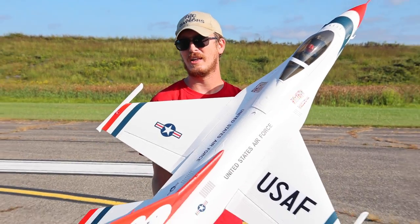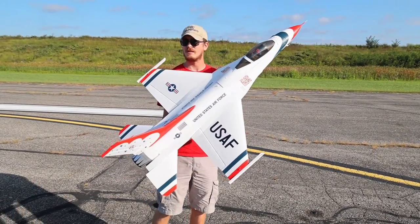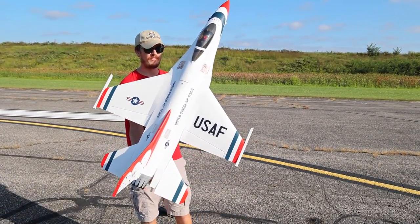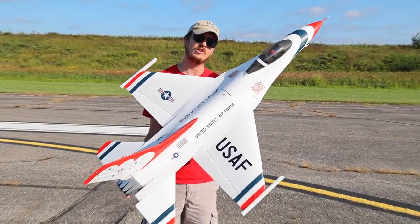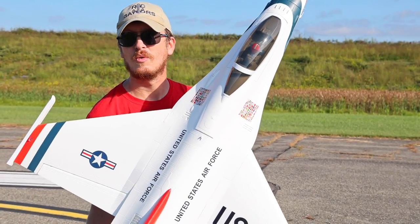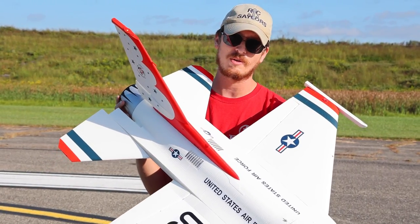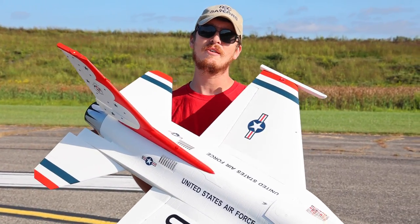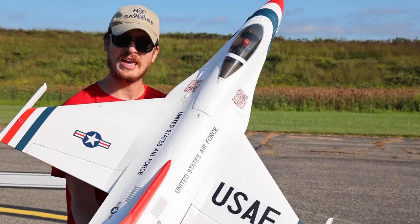It'll be linked in the description box below — remember, using that link helps support our channel and our family. If you want to fly on the same radio I'm flying on, you do need an eight channel radio for this to use all those features. We'll also have AMA linked down there. If you're spending this kind of money on a jet with batteries, radios, and chargers, you've got to fly with AMA. It doesn't even cost what one of these batteries would cost for a whole year of insurance.